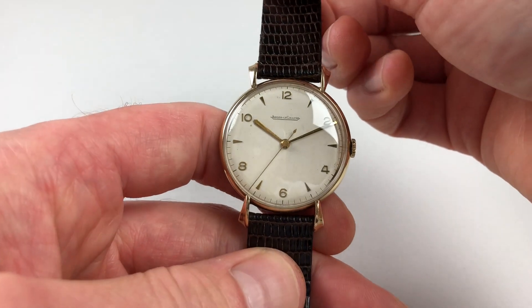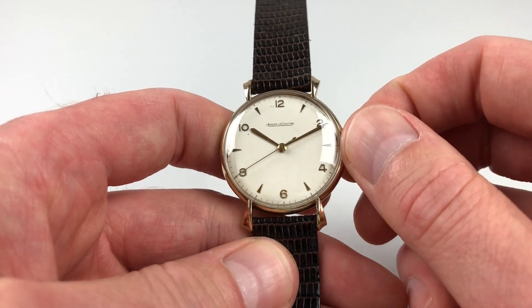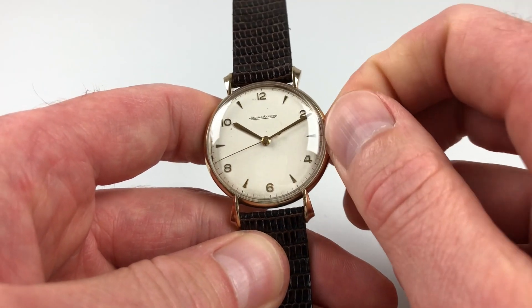It's a manually-wound model, so it requires winding when being used. In order to achieve this, just turn the crown away from the wearer until the spring feels full.